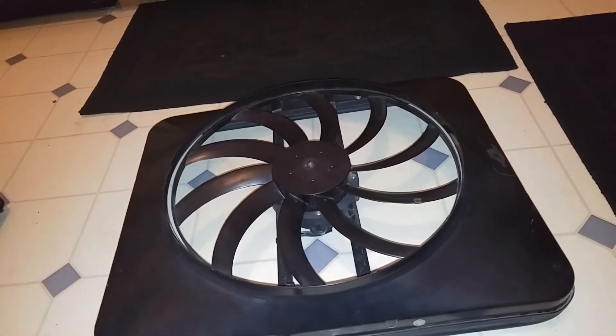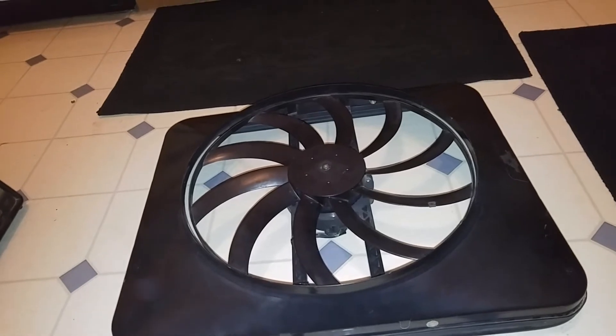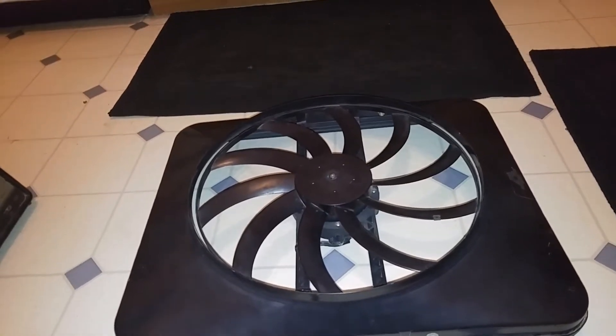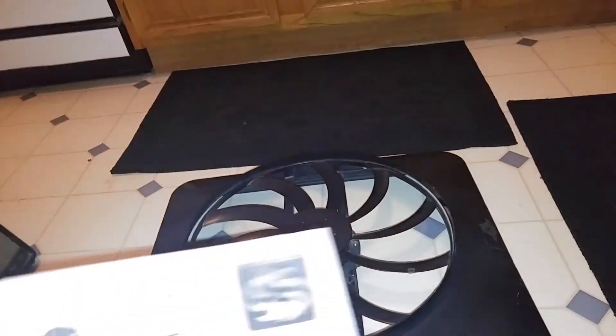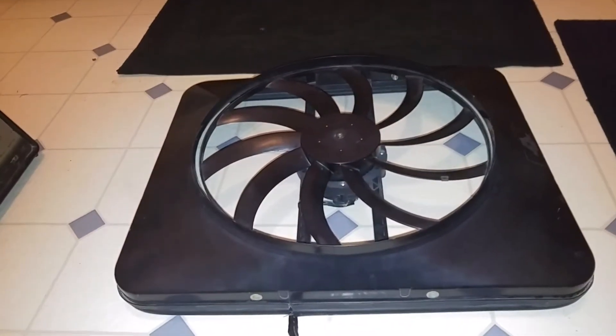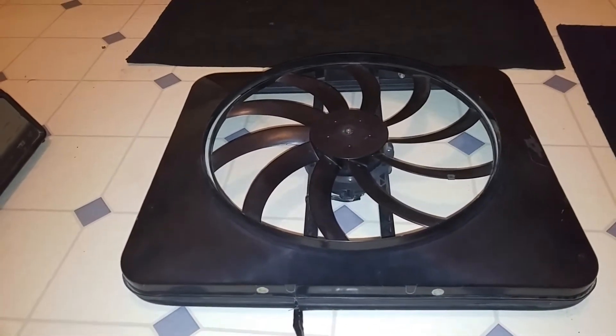That's because I got one of those AutoZone cooling fans — you know, those little electric cooling fans that probably put out between twelve to fifteen hundred CFM. Well, this bad boy is a Flexalite Black Magic Extreme 180. This thing is supposed to put out 3300 CFM.